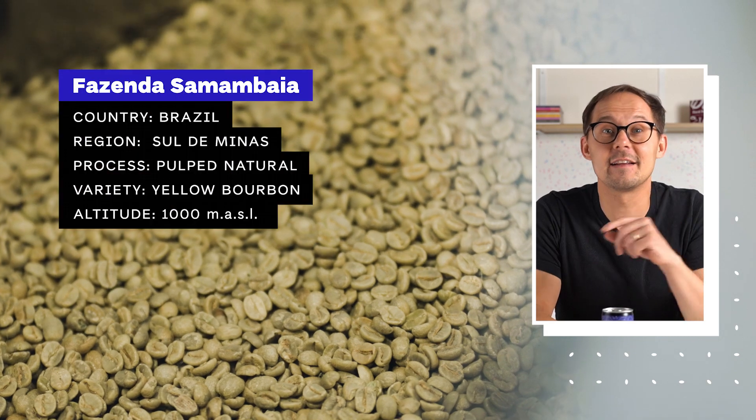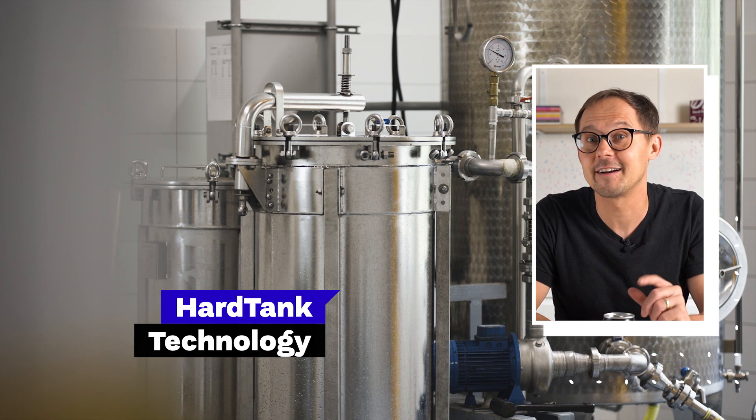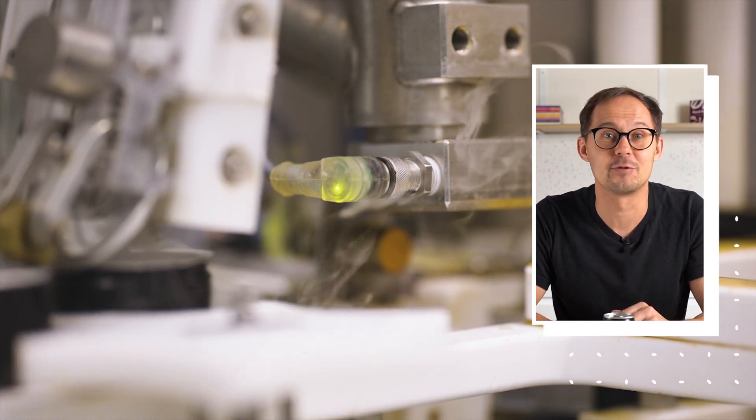What's inside this can is Brazilian cold brew specialty coffee from Fazenda Samambaia farm, extracted using HeartBeans tank technology. It's mixed with oat milk in a ratio that resembles a flat white, and then it's infused with nitrogen during the canning process.